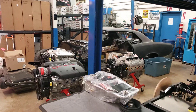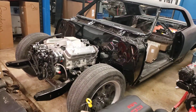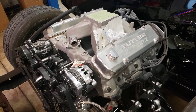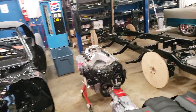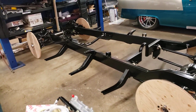Our final main build here is our GTO build — it's running a Butler Performance motor, and of course sitting on a Morrison. We also have a pair of 47-to-53 chassis that are built up for our customers and ready to be delivered.